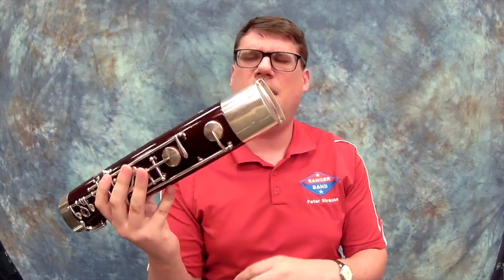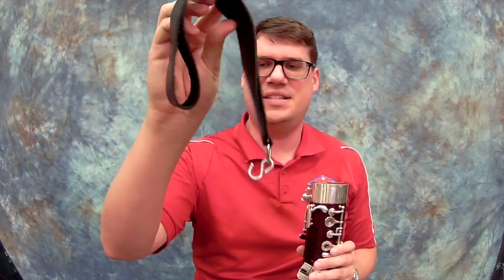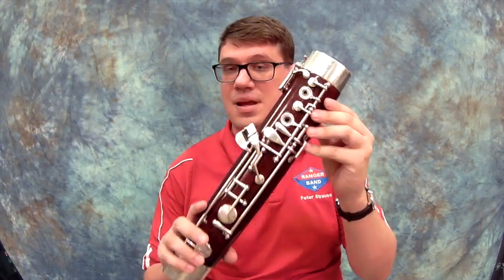Next, at the bottom on most of your bassoons — but not all — you're going to see that there are two holes down here, and this is where your seat strap connects them together. Your seat strap is going to be something that looks like this: it's going to be a piece of leather and it's going to have a hook on it. That hook will go down here when it's all done. We won't need that for this lesson. So we know that this is called the — what? Excellent. I'm going to put that down and show you the next part.